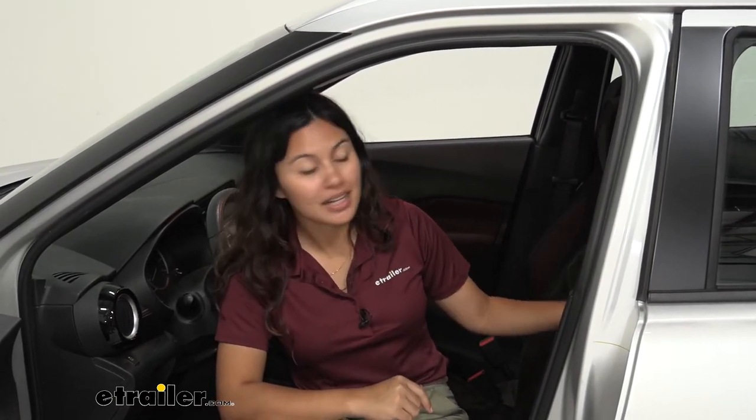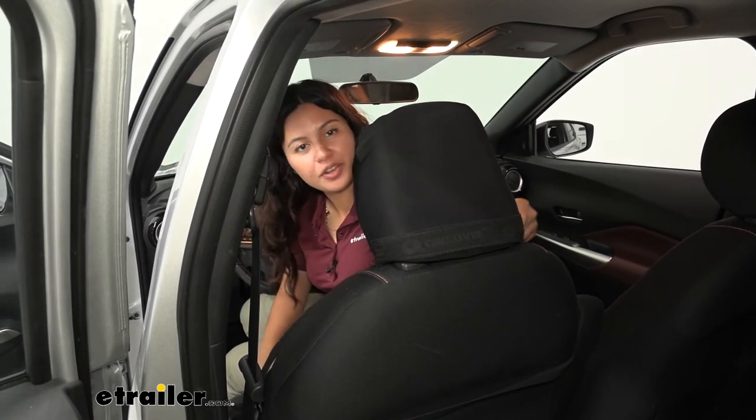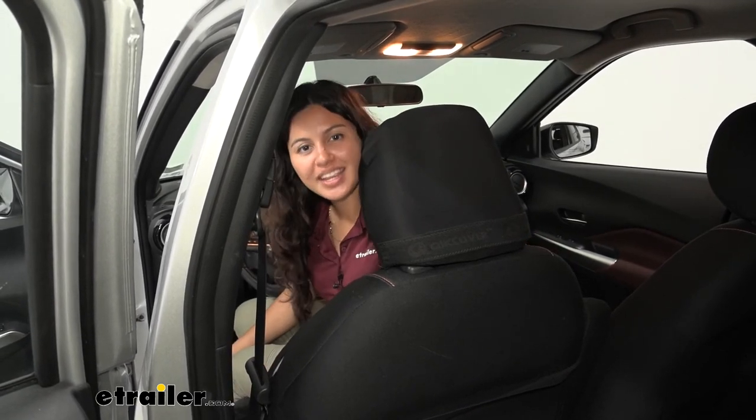My final thoughts: the Nissan Kicks has a really nice interior design, and I'd definitely want to protect that. If you have a bunch of activities — going to the gym sweaty, or heading to the beach — this is a great way to keep your vehicle clean inside and make cleanup easier. Make sure to fold the cover properly into your seat for the best fit, and with those grips underneath it won't roll or slide around. That was a look at our E-Trailer bucket seat protector on our 2018 Nissan Kicks.